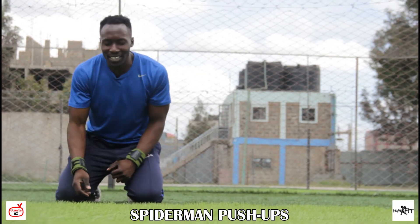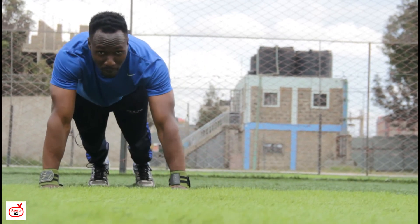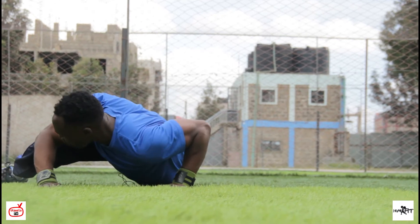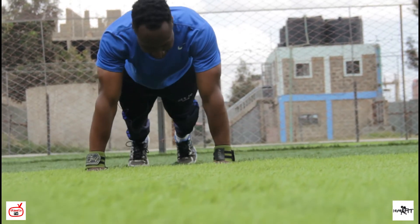The next exercise is Spiderman push-ups. This is how we do it. You start in a high plank position or push-up position. Then you bring the other leg — as you bring the other leg, you go deep. Then take it back.